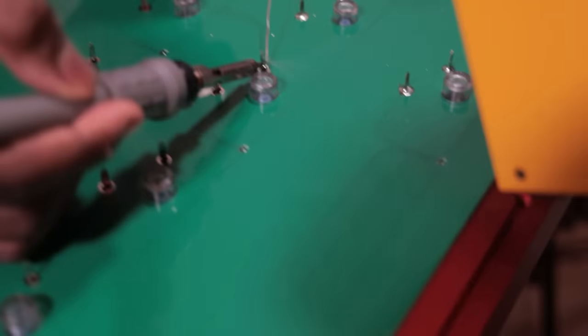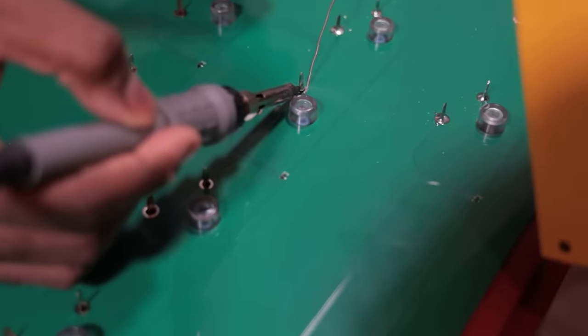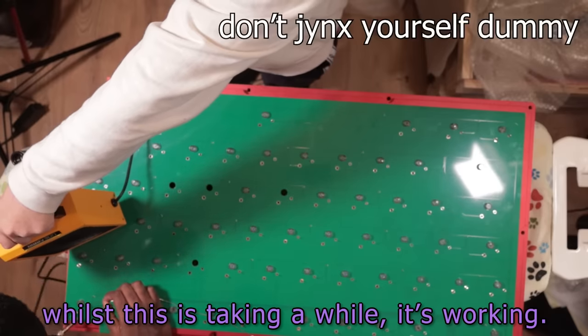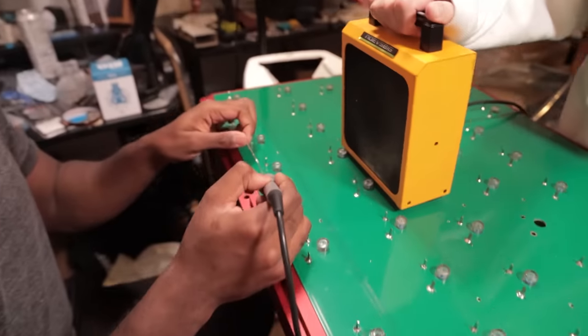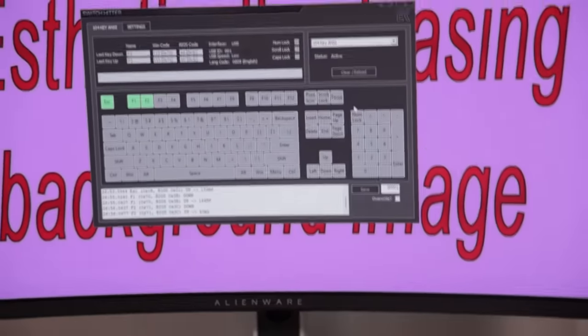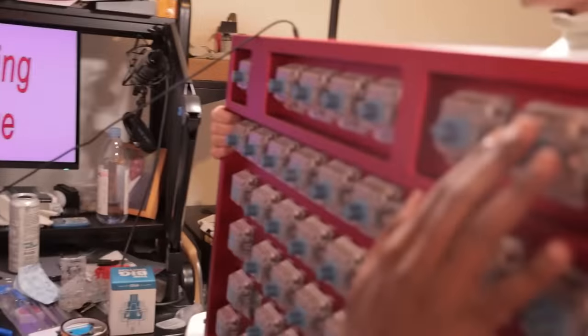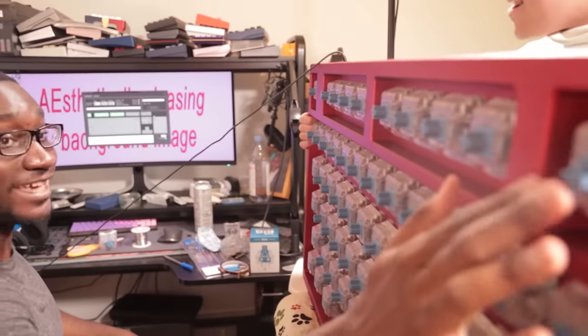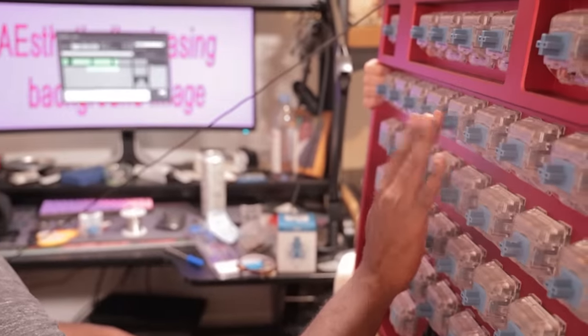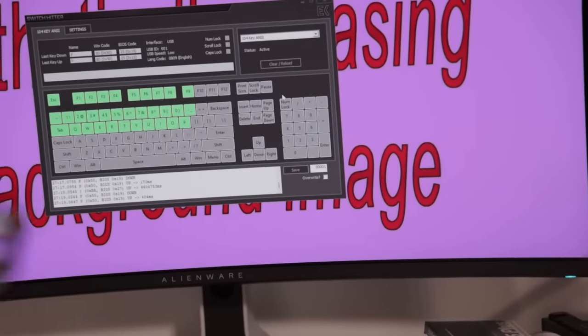Soldering giant switches is exactly the same as soldering small switches — it just takes 10 times longer. And now, whilst this is taking a while, it's working. Ready? Escape. F1. F2. F3. F4. F5. F6. F7. F8. F9. I can't believe it's flawlessly working.